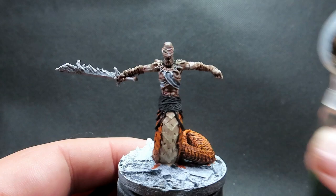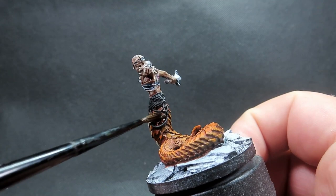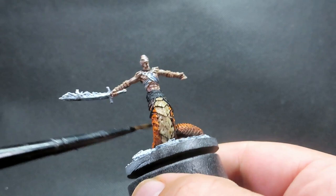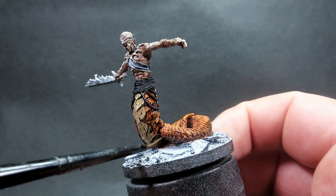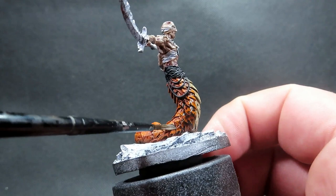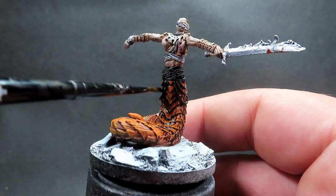Once we've completed all of that, we're coming in with some Agrax Earthshade, a brown wash. We're going to pretty much cover everything we just did here by applying a complete wash. You might ask why after all that work — but if you apply the wash correctly you'll still be able to see the difference in transitions from those highlights to the original colors. I'm also going to come back in with more highlight layers to add to the higher points, getting a lot of color variation. The contrast paint and highlights alone may be enough for you, but I want that extra depth.